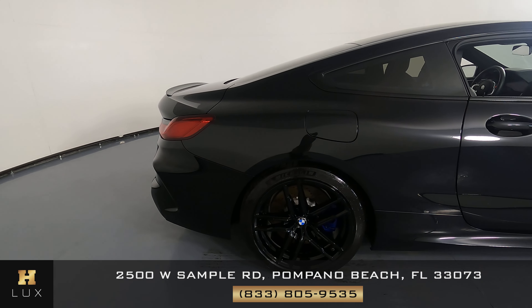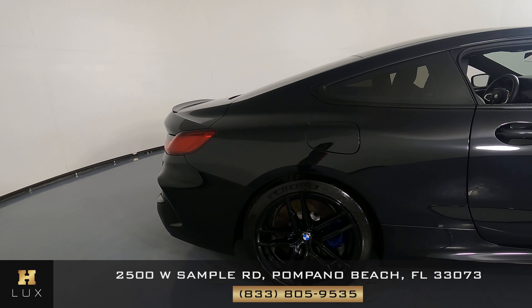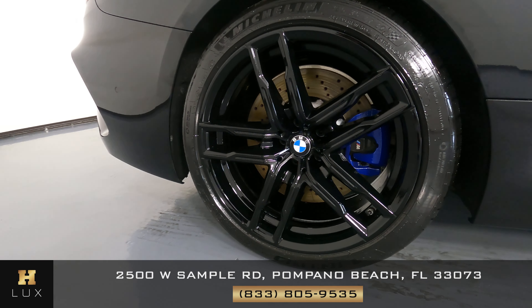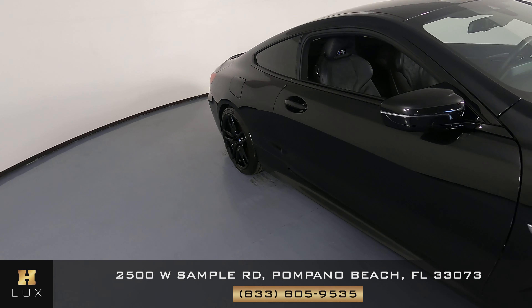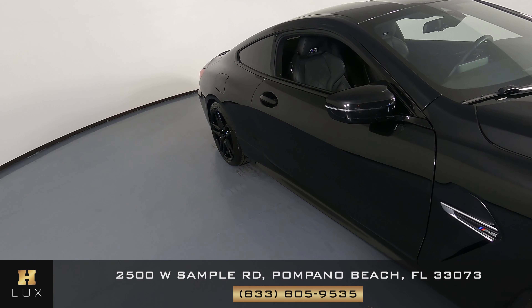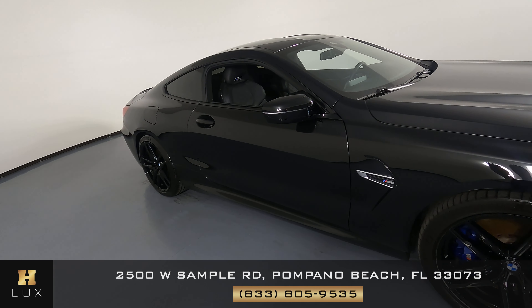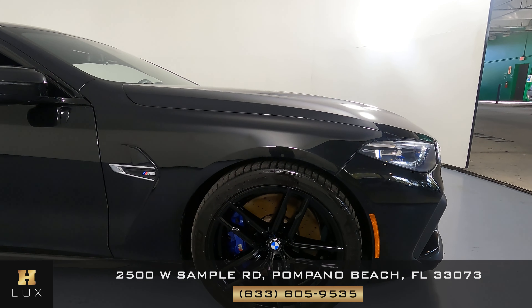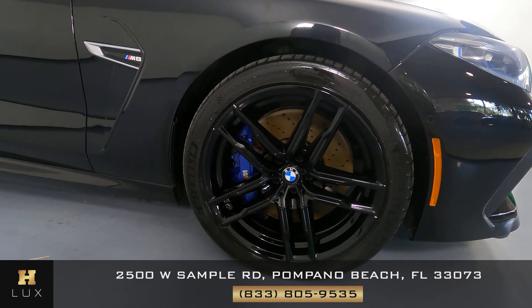Now, we're going to take a look at the passenger quarter panel and wheel. This quarter panel has no dents, no scratches, and the wheel has no curb rash. Now we're going to have a look at the passenger door. This door looks fine. It has no dents, no scratches at all. And now we're going to have a look at the last fender and wheel. This fender looks perfect. It has no dents, no scratches, and the wheel has no curb rash.